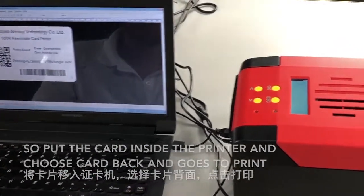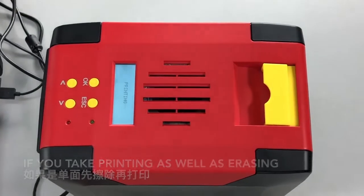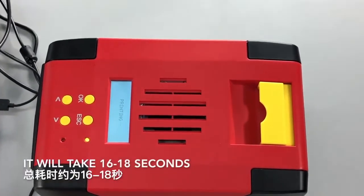The print is done. If you do printing as well as erase, it will take 16 to 18 seconds.